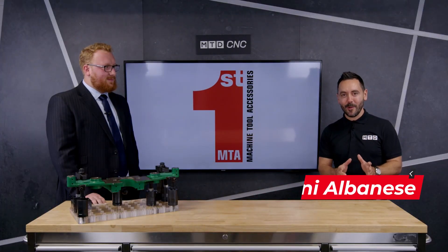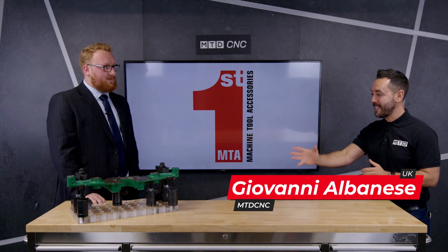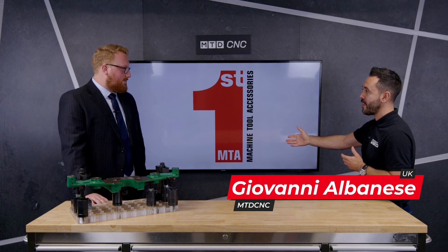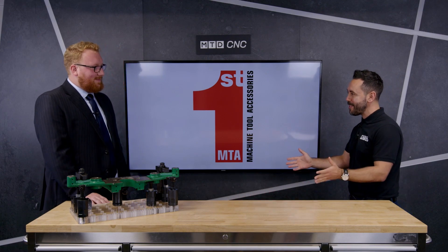Welcome to the MTD Technical Corner. Today we're going to be reviewing a fantastic modular and flexible product, the LEAVE workholding solution available from FIRST MTA. Welcome to the MTD studio.